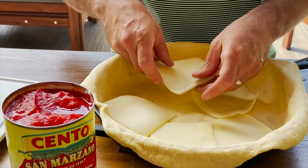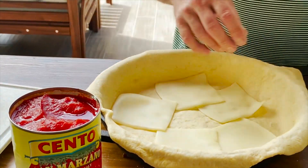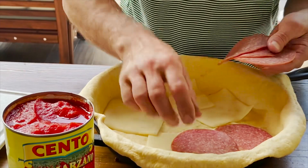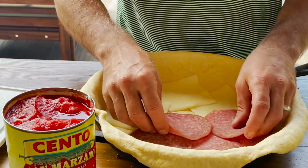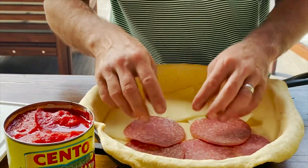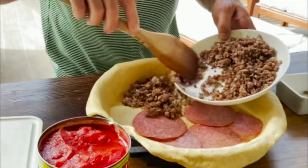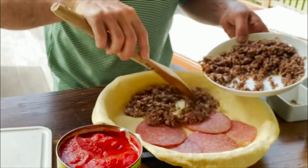We've got some mozzarella slices over here, and then we've got some of these awesome thin sliced salami. On one side we're going to do the salami, and now we're going to put some of this sausage right on the side.